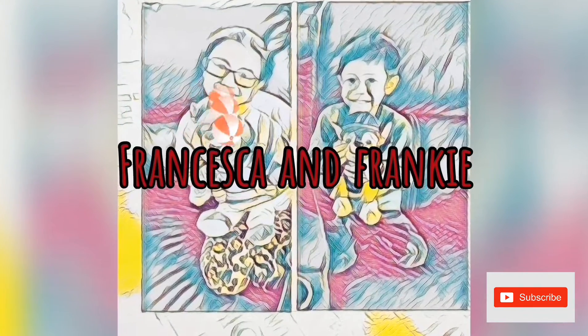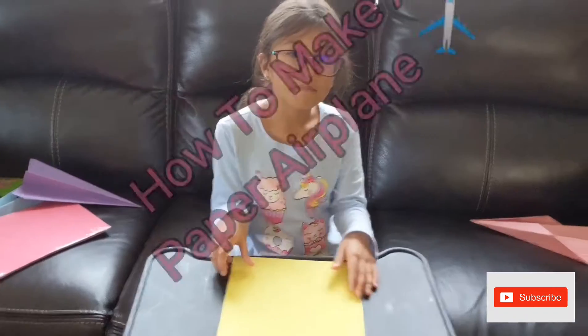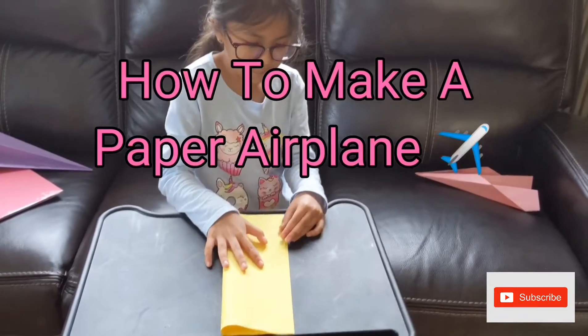Hi, welcome to our channel. This is Francesca and Frunki. Hello, this is how to make a paper airplane.